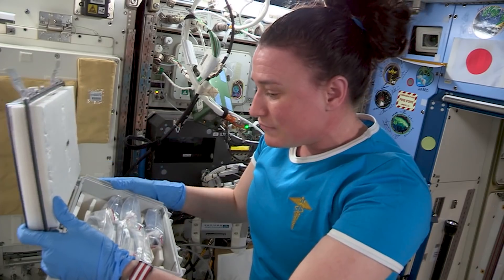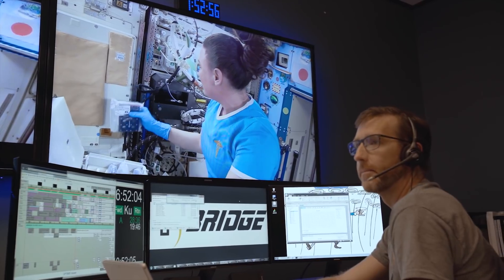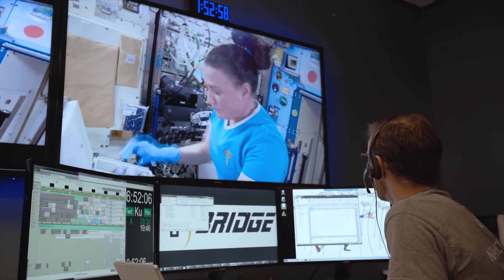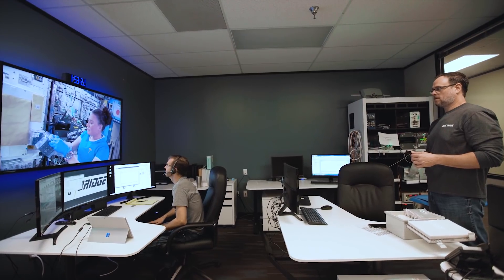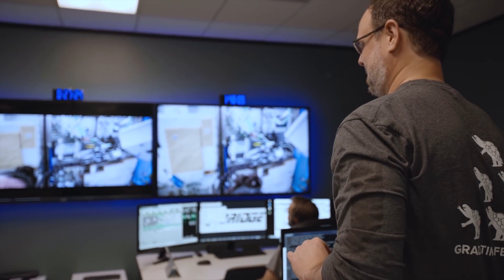Now that the experiment is aboard the space station, it's time for the astronauts to get to work. Elaine and Paris Stu are back in Virginia, and the NanoRacks team is back in Texas, where they will perform a ground control version of the experiment being conducted by the crew in space.